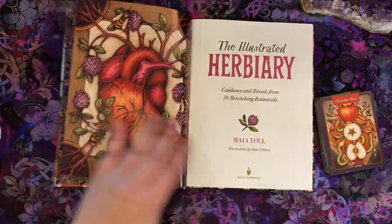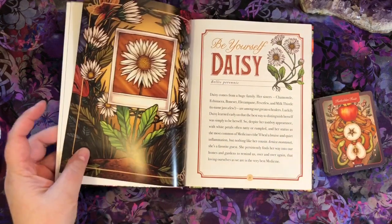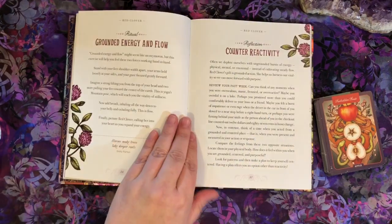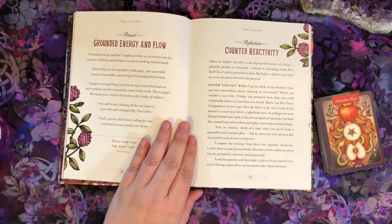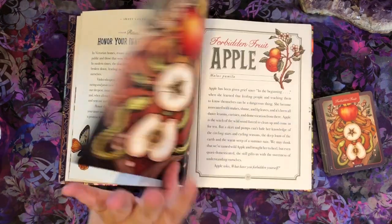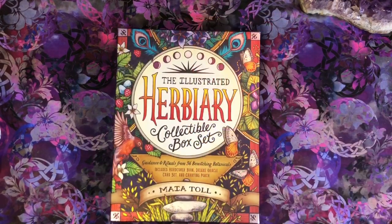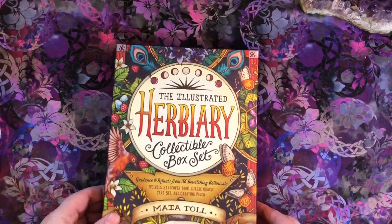But this book and this artwork is just lovely. And apparently the creator and the publisher listened to us, they heard us, and they created a new version. And here's our new version, the collectible box set.